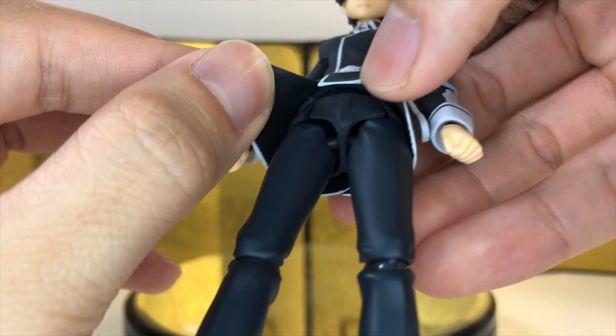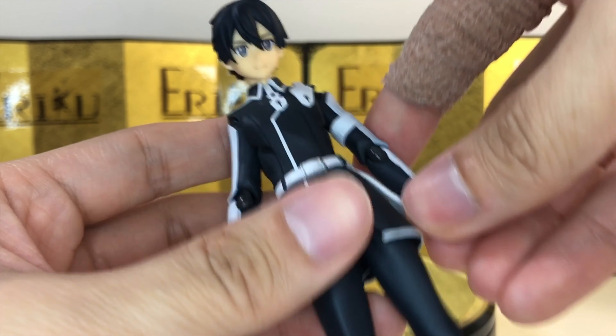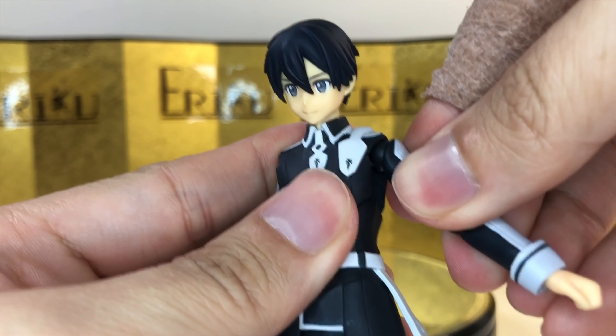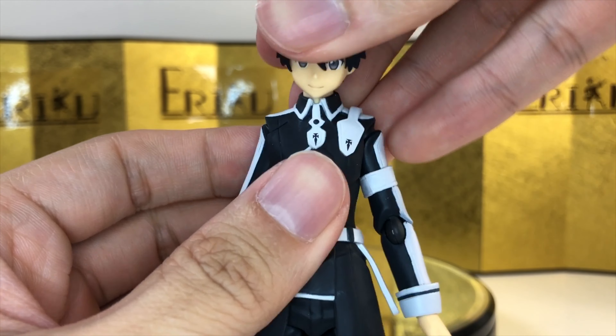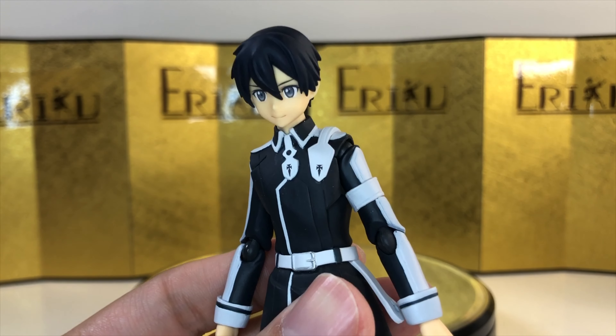And of course, all the skirt pieces are on a softened material. Pretty decent overall — definitely a huge improvement over the previous Kiritos, but I kind of like the first outfit better. Hopefully we get a 2.0 version of that. Let's check out the accessories.